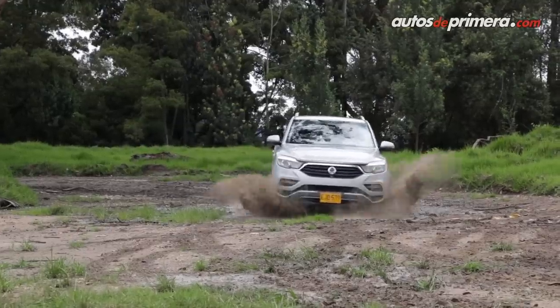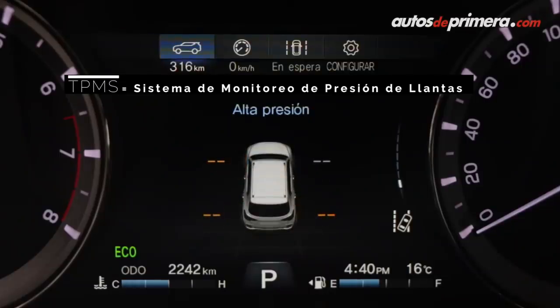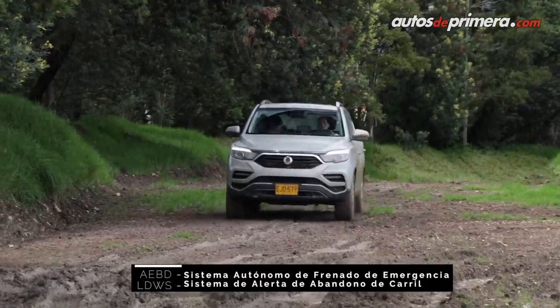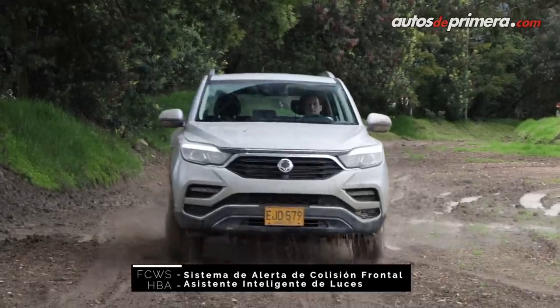Adicionalmente, esta versión Supreme 4x4 agrega un conjunto de tecnologías más avanzadas, como el monitoreo de presión de las llantas, frenado autónomo de emergencia, alerta por abandono de carril, alerta de colisión frontal y ajuste automático de la intensidad de las luces.